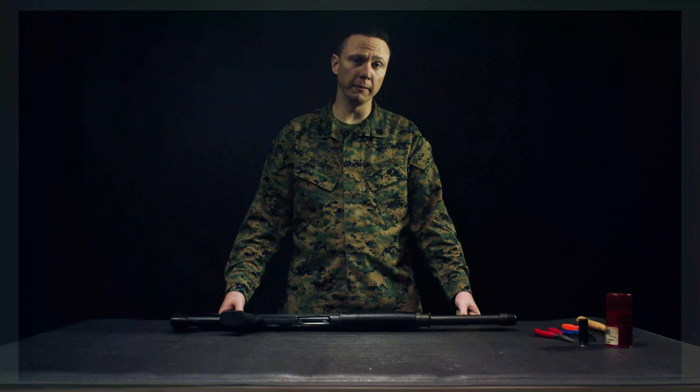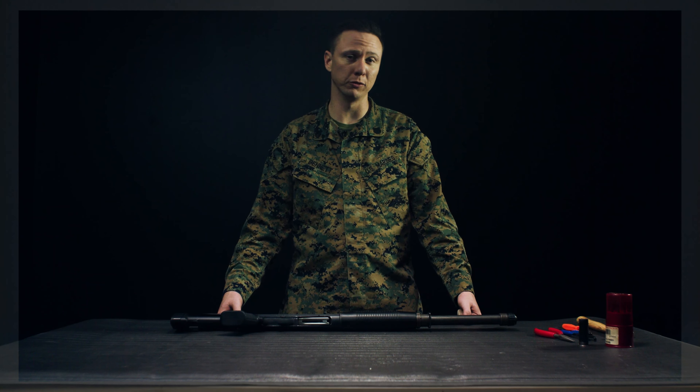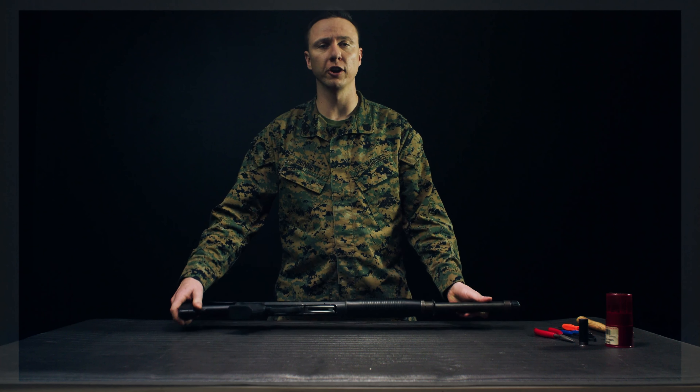Good afternoon, Marines. My name is Staff Sergeant Bennett. I'm a Small Arms Repair Technician and an instructor here at the Small Arms Repair Schoolhouse. Today we're going to be talking about the M1014 Joint Service Combat Shotgun.